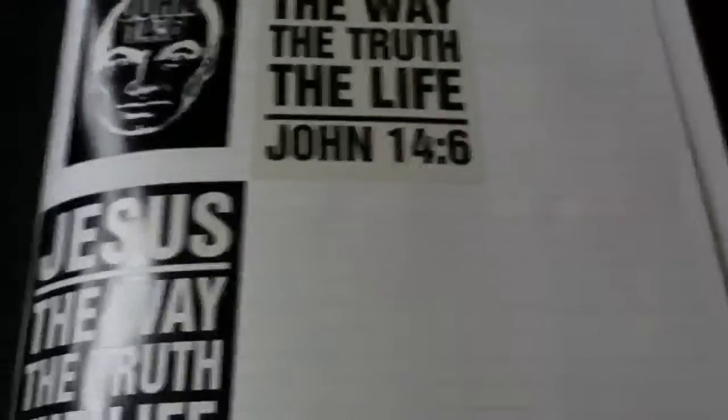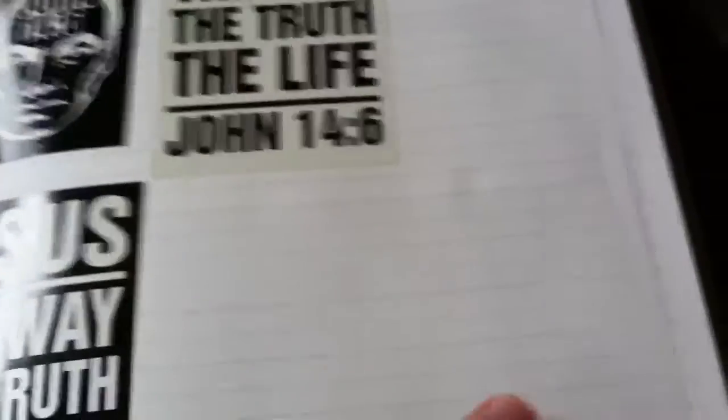Then you flip it over and it's everyone else's that I've traded with. First person is John 14.6. And then it just goes on from there, and I'll show that in another video too.